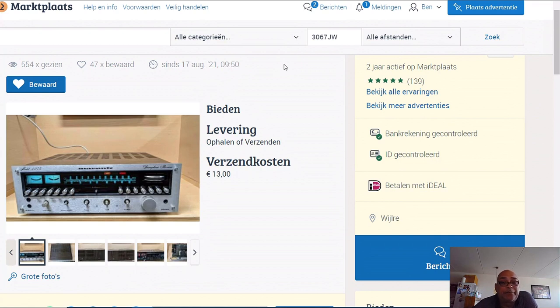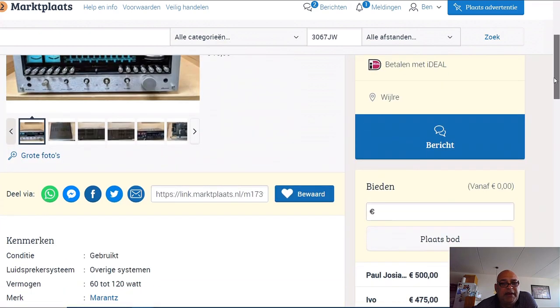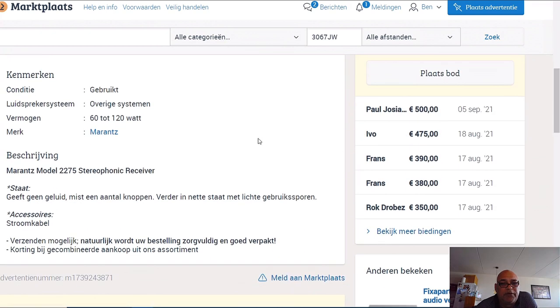This is not a VS sound test like you normally get from me. This is about this Marantz 2275. This guy has had this ad online since 17 August, today it is 8 September, so that's already three weeks. 47 people stored this ad, so 47 persons are interested, and this is the number of people who watched this ad in these three weeks. He has a highest bid of 500 euro.